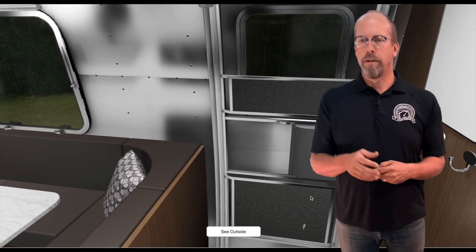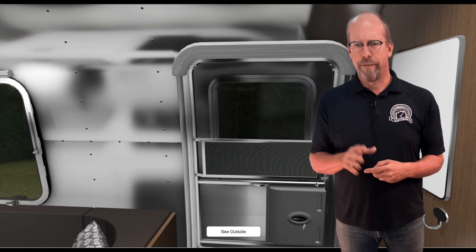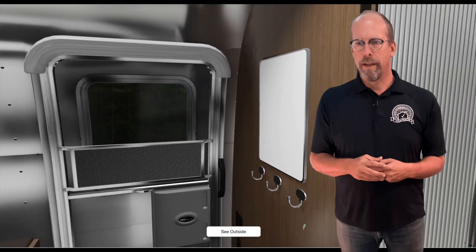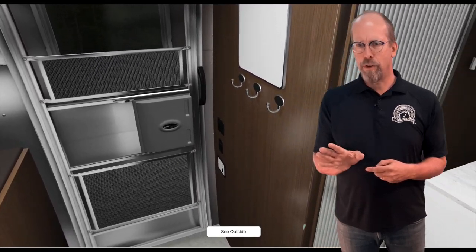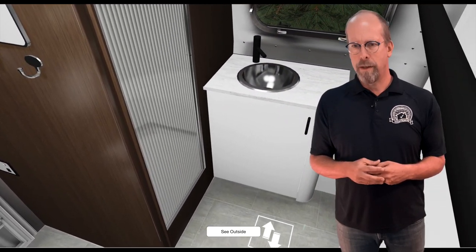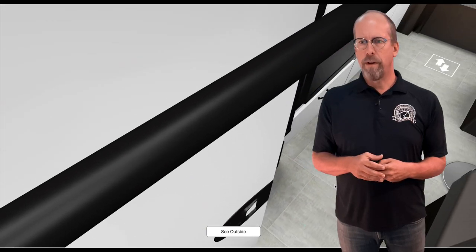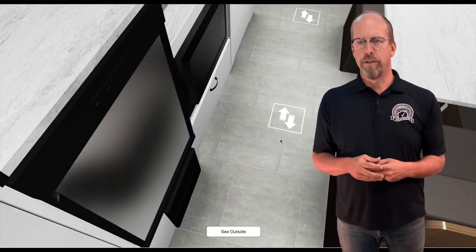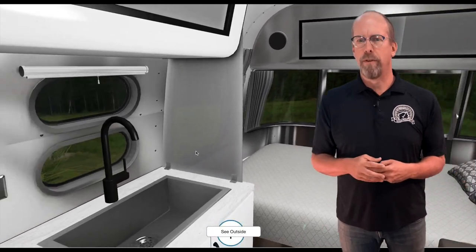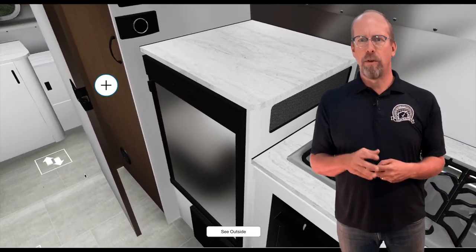There's the front door with some hooks and controls on the side for lights both outside and inside. The bathroom and shower are to the right — there's a shower door, bathroom sink, and cabinetry. Spinning around, there's the hallway to the rest of the trailer, with the kitchen on the left featuring a kitchen sink, stove and oven, microwave, and refrigerator. The bedroom is at the front with panoramic windows.